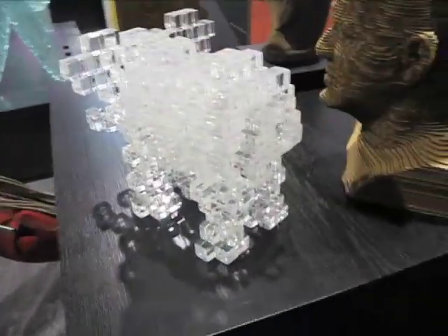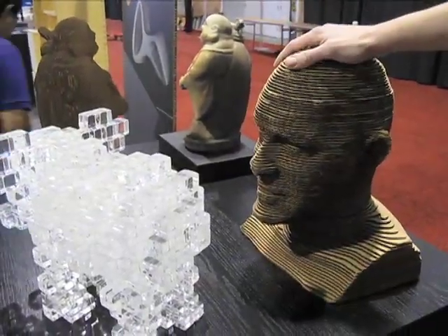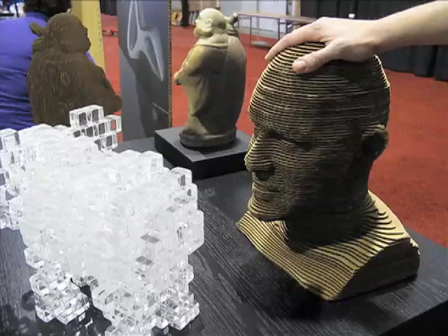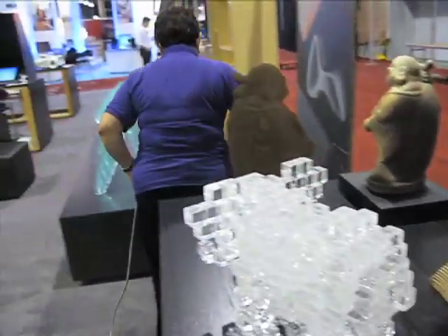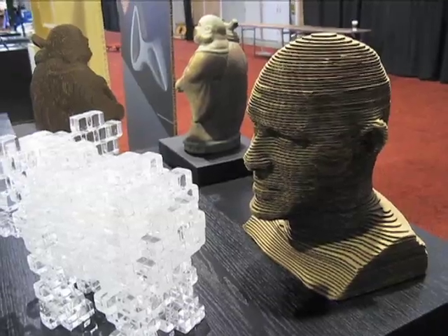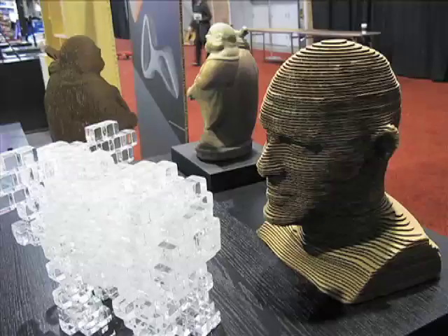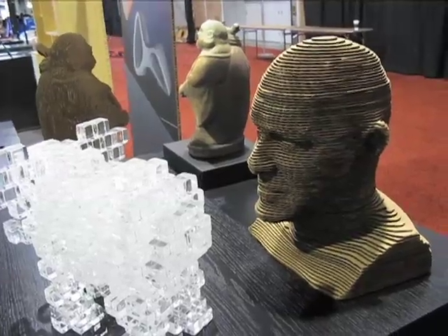This is a sneak preview — right now in the tech preview available for OS X, you can load any OBJ model, do the slicing or interlocking like you see in the bench over there, and save those out as a project file or export them as 2D EPS or PDF files that you can send to your laser cutter or cut out by hand.